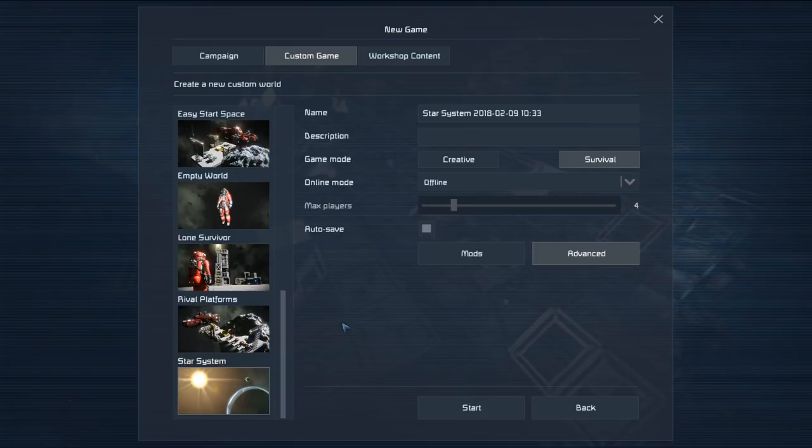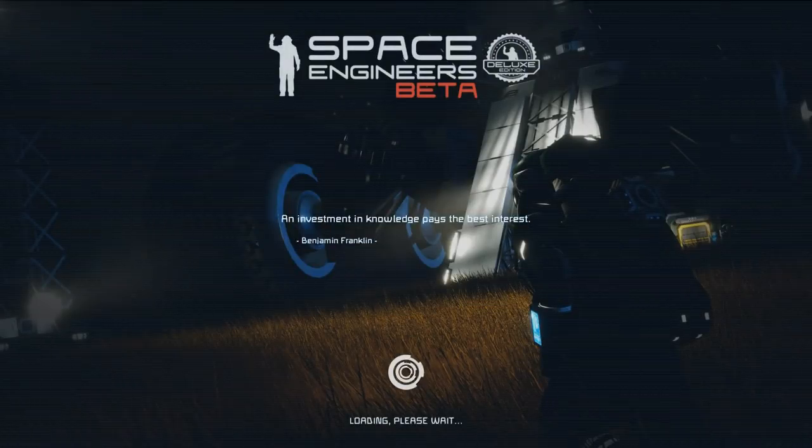G'day and welcome to another Space Engineers tutorial. Today I'm loading up in the star system start so that we can have a look at a little method that I think works pretty well in order to find ores since the new graphics update.